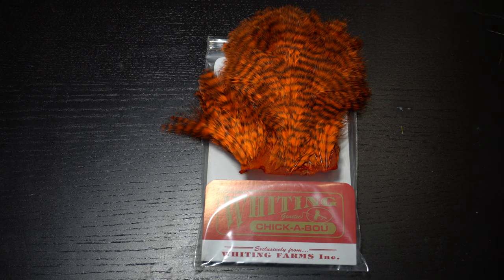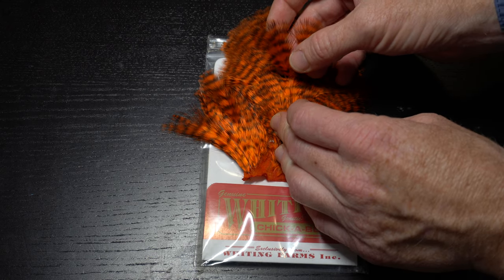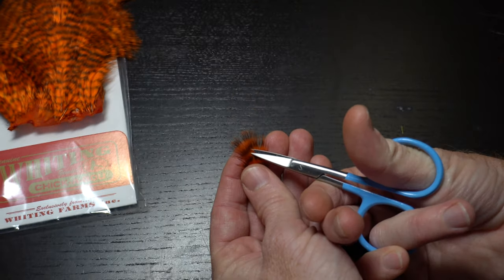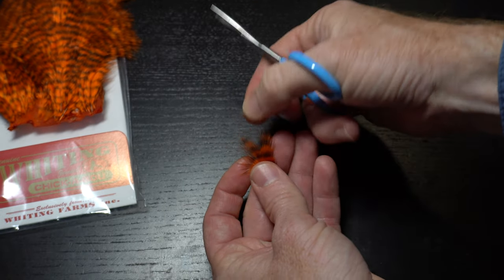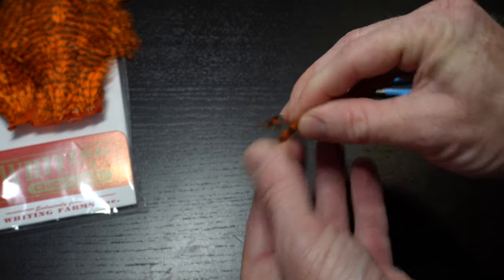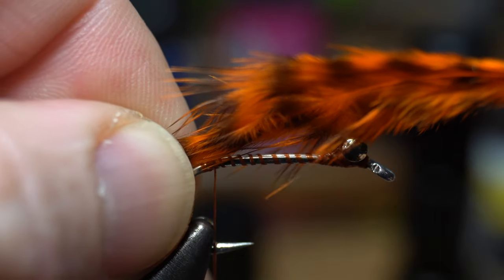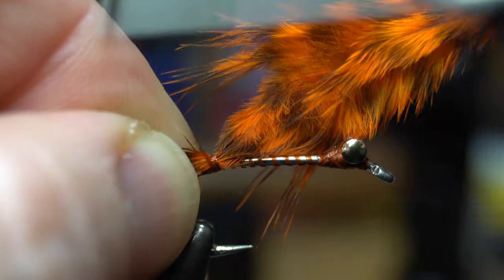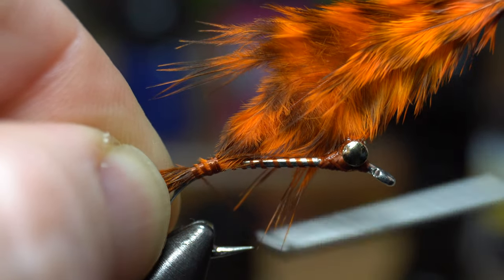Now we need some small marabou in orange or grizzly orange. These Whiting Chickabou patches work great. Select one feather and then cut out the tip of the feather to make it less square at the tip. Then stroke down the feather with your fingers to push all of the fibers forward. Tie this feather in sticking out the back of the hook about a quarter of the hook shank length, and tie it down deep into the bend so it will be angled upright slightly.